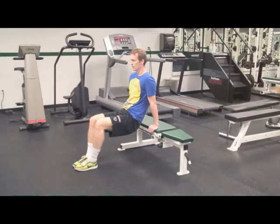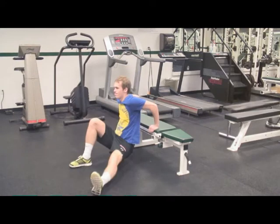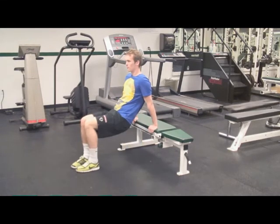And let's do one more. Out, out, diagonal, diagonal, both front, both diagonal.